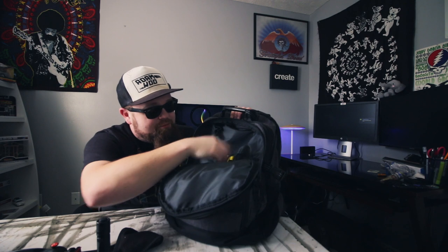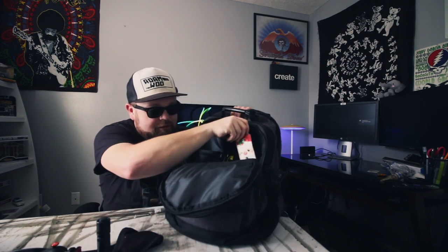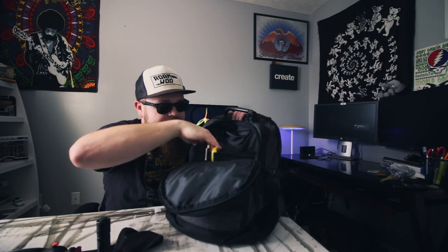I keep a highlighter, pen, some tissues - because allergy season in Tennessee is 24/7, 365, so you want to have some tissues around. Also a Moleskine notebook, just in case any ideas for videos pop up, or you need to leave a note for someone. And a little polishing cloth for the sunglasses.